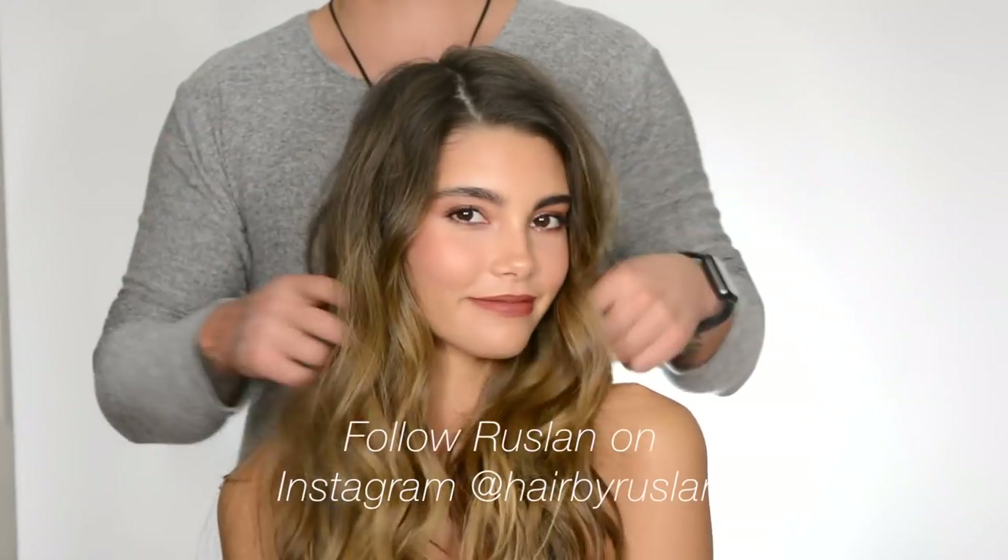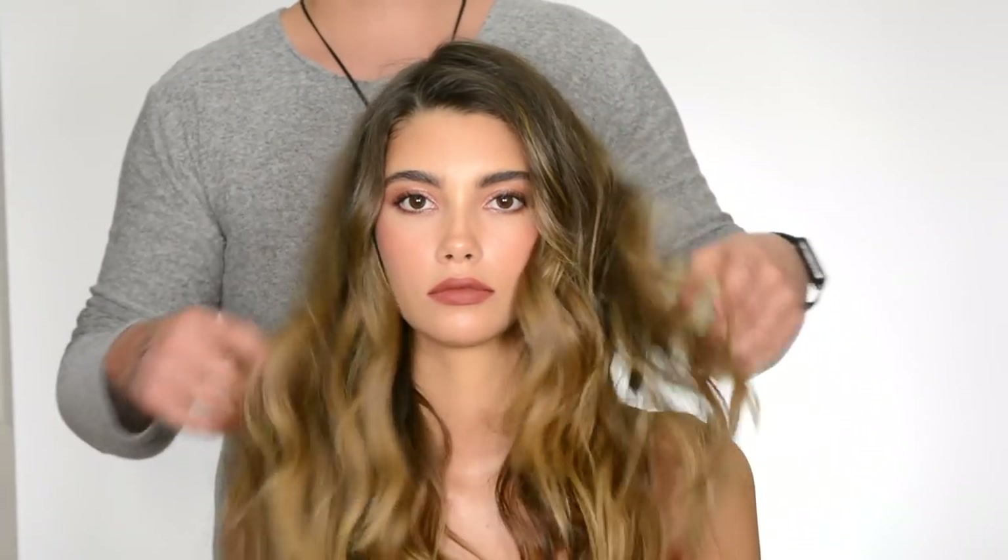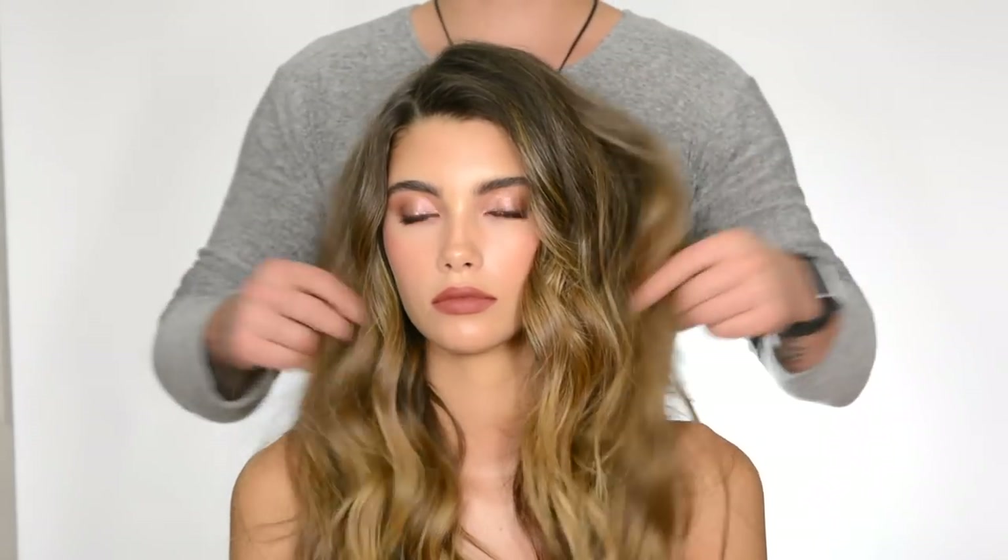Hi, it's Ruslan here again, and beautiful Cindy. She has a nighttime makeup look, and I'm going to change her hair now — coming from this sexy, effortless, secret curls and waves. We're going to put it up in the bun — high, high up. I'm going to show you how to do this.